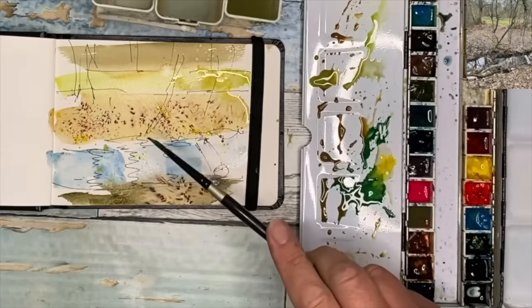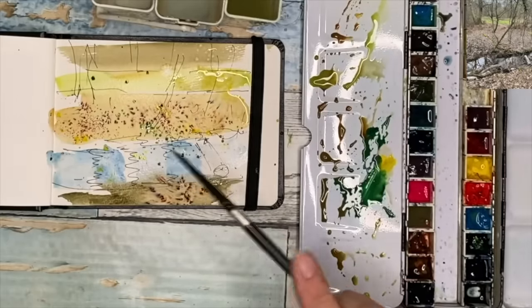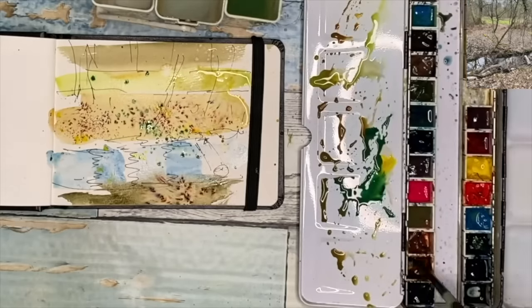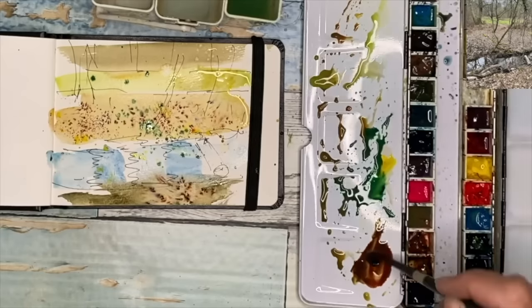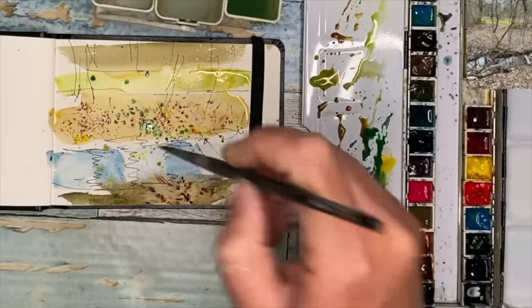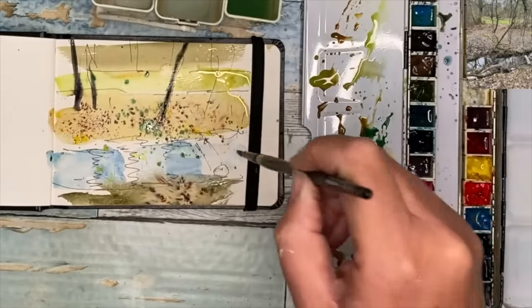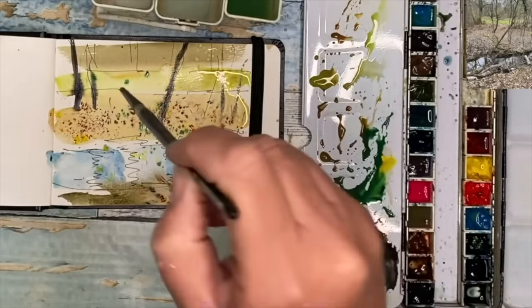I've mixed up a mid green here using phthalo turquoise and Hansa yellow light by Daniel Smith, but you could use just Prussian blue and some cadmium yellow. This is a little bit more of the quinacridone rust with the ultramarine — it's quite a nice dark color. Now you could wait for your painting to dry, but I'm trying to loosen up. I just want to get some paint down and create something — just get going.